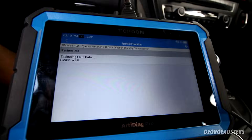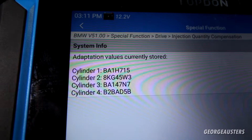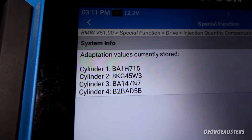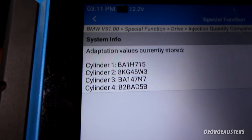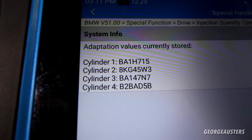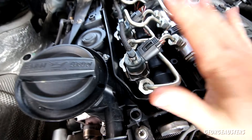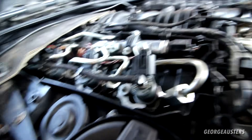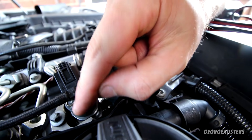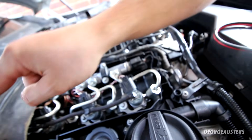This should be the correct menu. We can see these are the current injector codes that are coded to the DME — these will be the old injectors. What we need to do now is head over to the engine bay and read off the codes on the new injectors for each cylinder, and then enter them in replacement of these old codes. On Bosch injectors, the code should be right on the top. It's not the part number — that's all numbers. It's the code that has a mixture of numbers and letters, about seven or eight characters.